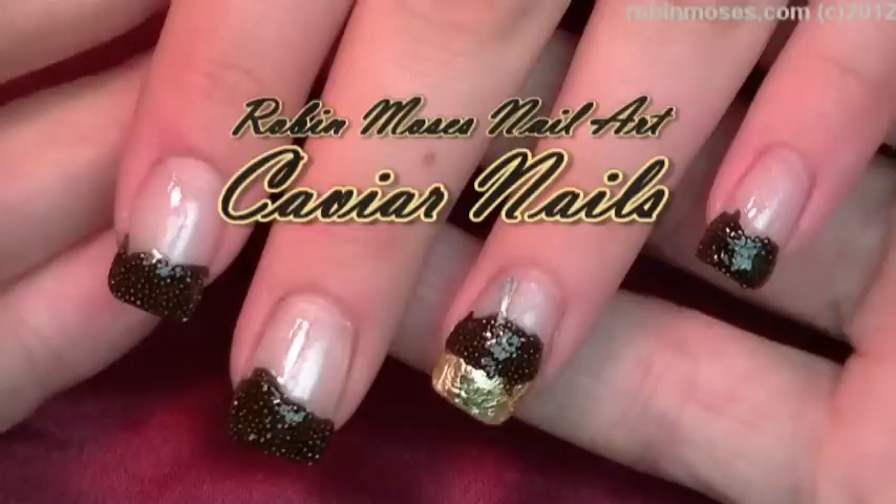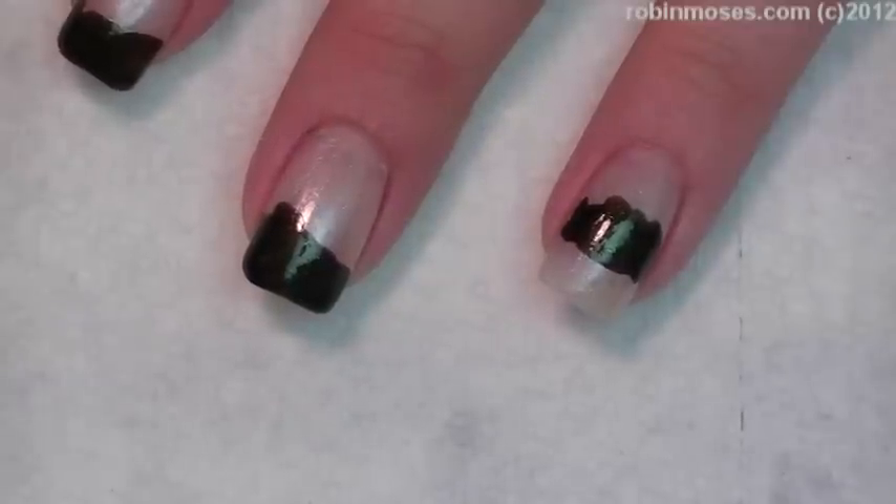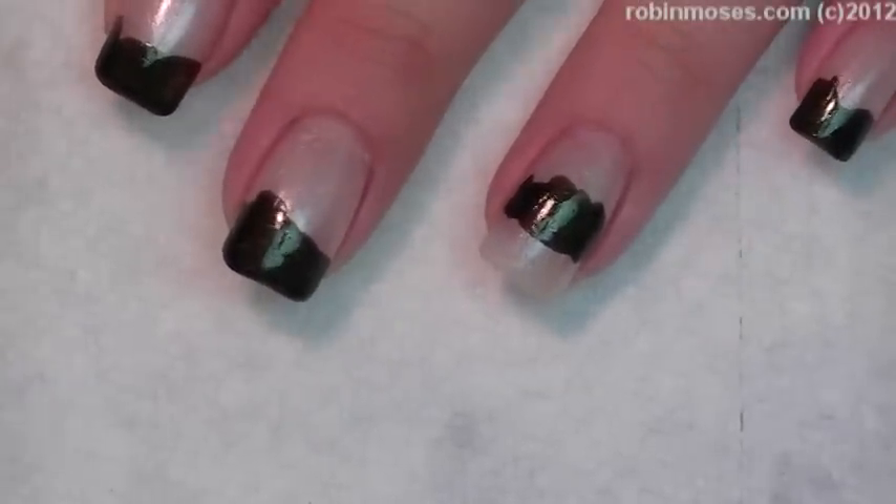Hi, this is Robin Moses, and I'm going to be doing caviar nails. Caviar nails are like a trend, but they've kind of been around for a while.